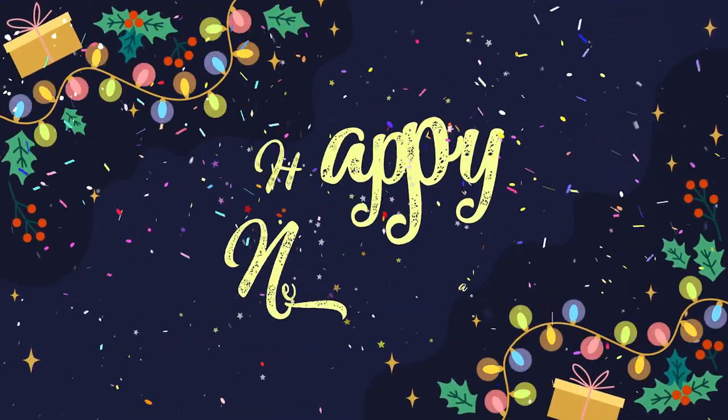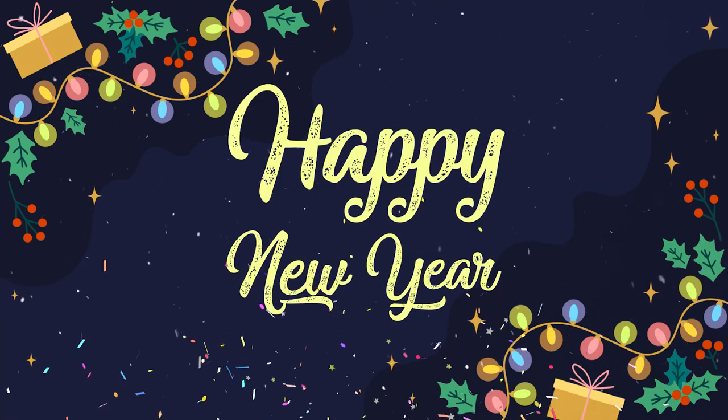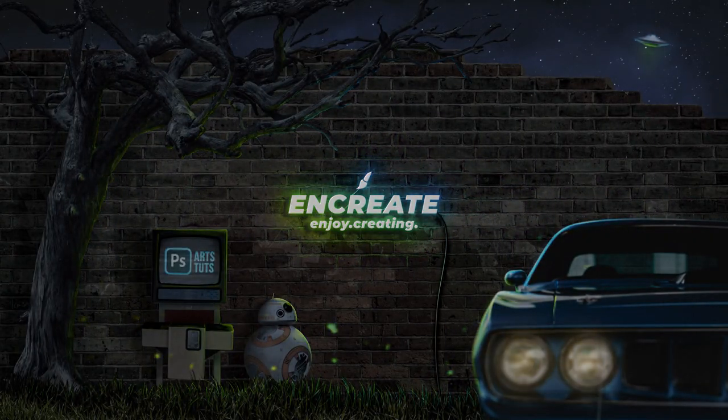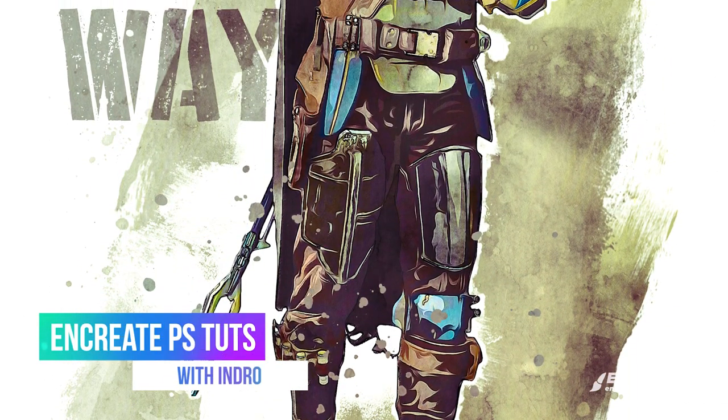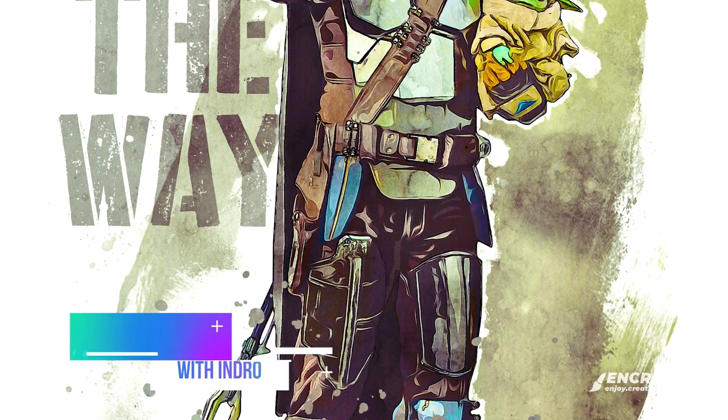Hello everyone, Indra here and I wish you a very happy new year. Since it's new year we have to create something new, and I thought about creating this artistic watercolor style Mandalorian poster.